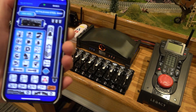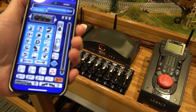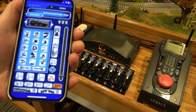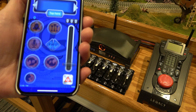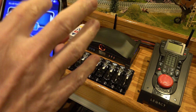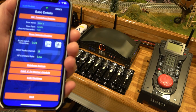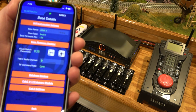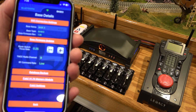We're trying to do the latest firmware for the base here, which is 1.28. I've already updated the app — if you look over here, we're at 1.146 — and on the base 3 we need to get up to 1.28; we're on 1.26, as you can see right here.